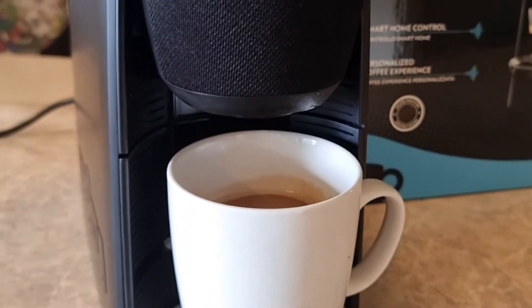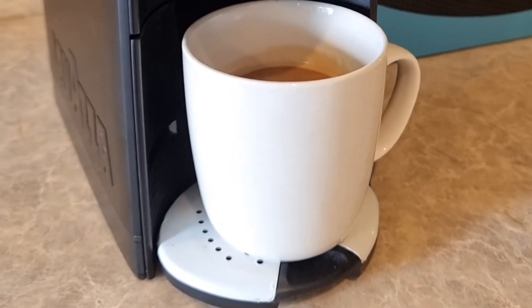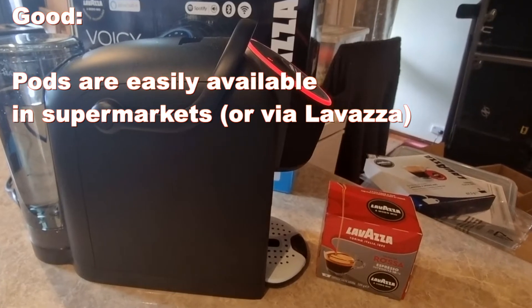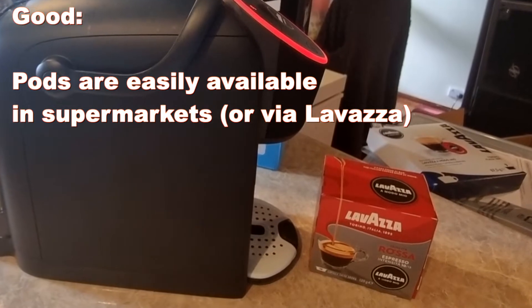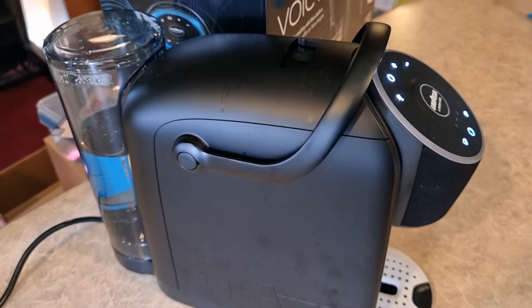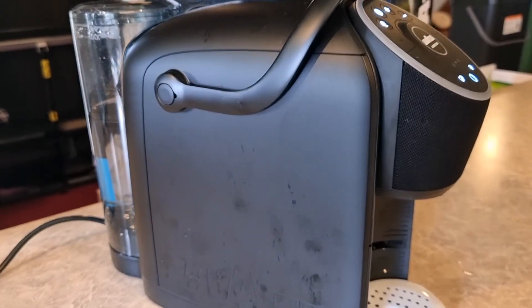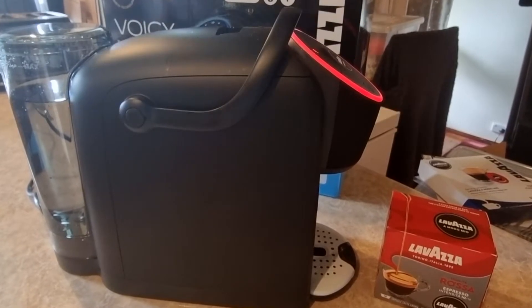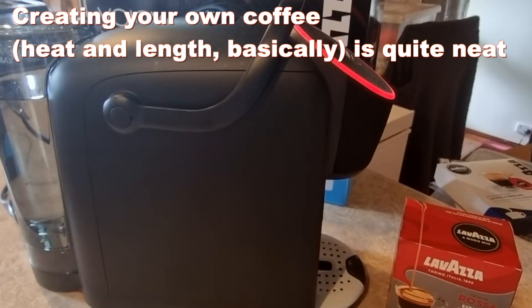As a pod coffee machine, I'll dwell on this fairly briefly because there are cheaper versions of much the same thing and they all use the same Omoto Mio pods. One thing I like about that system is they're quite easy to get. This machine has an app you can use to order and reorder to stay stocked up, but the pods are also really easily available in local supermarkets — I got this box at my local Coles. As a pod coffee machine, it makes a reasonable pod coffee. There's definitely still a difference between proper coffee and pod coffee, but if you need that caffeine fix in a hurry, this will get the job done. There's also a reasonable degree of personalization in the app — you can create your own coffees with different lengths, different heats, and of course different coffee pod styles, flavors, and decaf.